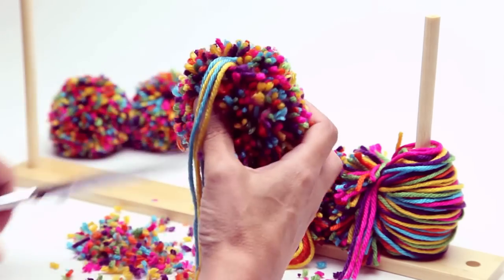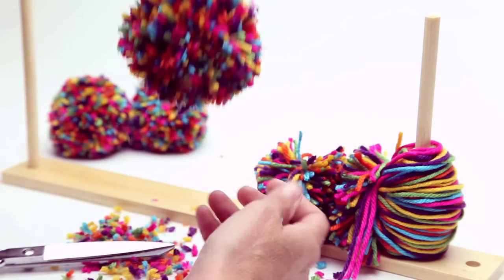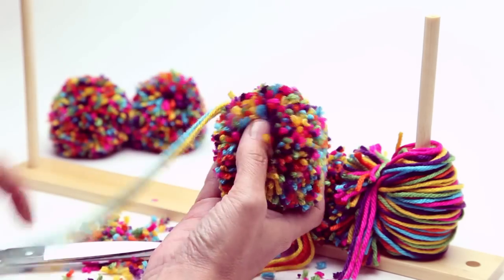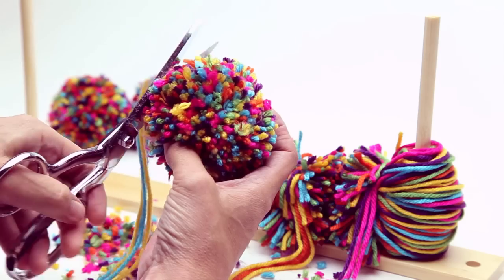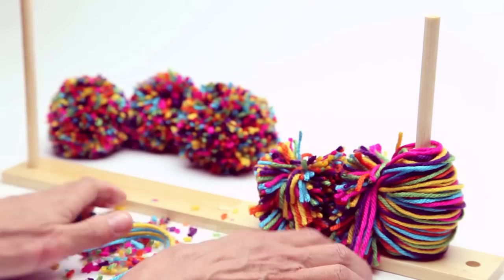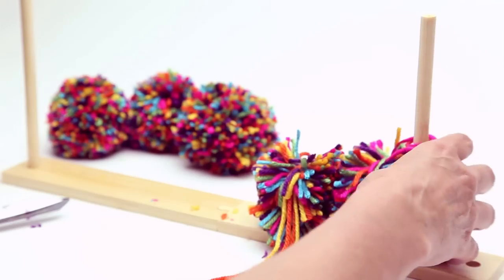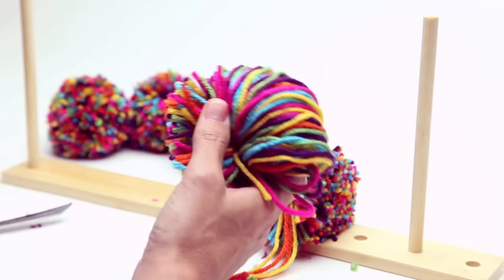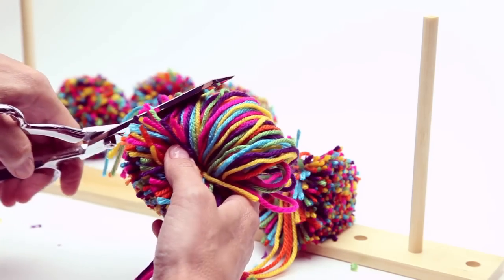Leave the tying strands long to tie the pom-pom onto something, like a backpack, present, or purse. Otherwise, you can cut the tying strands short, then glue or sew them to pillows, clothing, or furniture. Or you can make scarves, garlands, and hanging pom-poms by threading a strand of yarn through the center of the pom-poms.